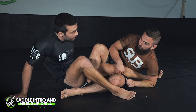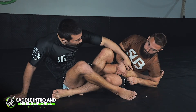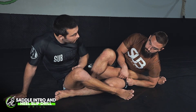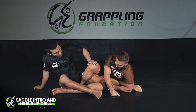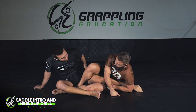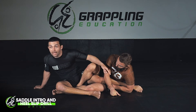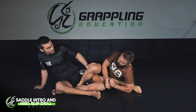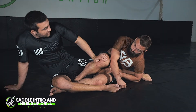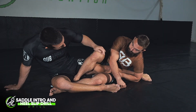I need to do two things: shut down the toe strike and hide my heel. To hide my heel I rotate it inwards, and to stop the toe strike I point my toes and also lift my hips slightly off the floor. If my hips sit on the floor, my leg bends and it's open for that toe strike. With my hips up, I'm in a much better position and can start looking to escape my knee from the knee line.